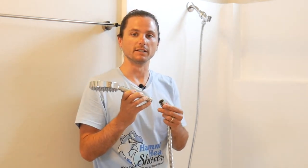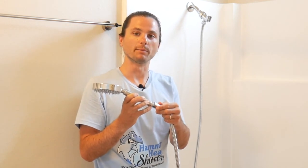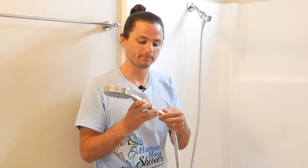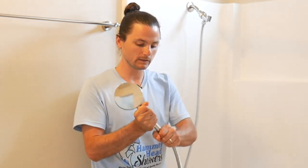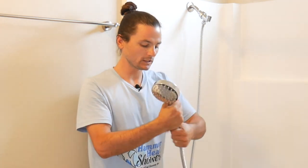The last step in the installation process is attaching the shower head to the shower hose. First, place the rubber washer inside of the threaded connection, and then thread the shower hose onto the bottom of the handheld shower head. Tighten it all the way down by hand and then dock it.